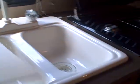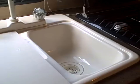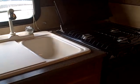The galley features a two-basin composite sink with a cutting board attachment that goes over the top to give you some extra counter space. There's a three-burner stove with a microwave over the top, and we have a refrigerator-freezer combination as well.